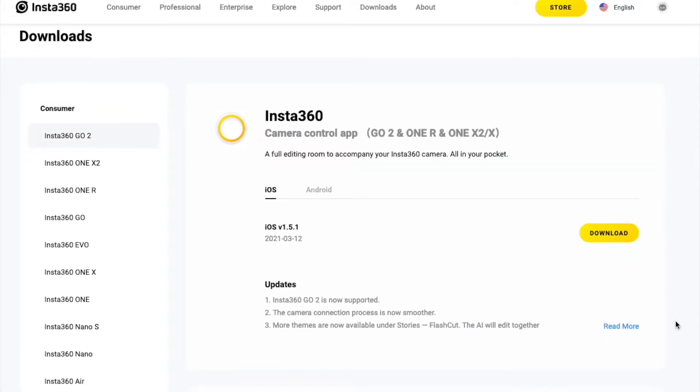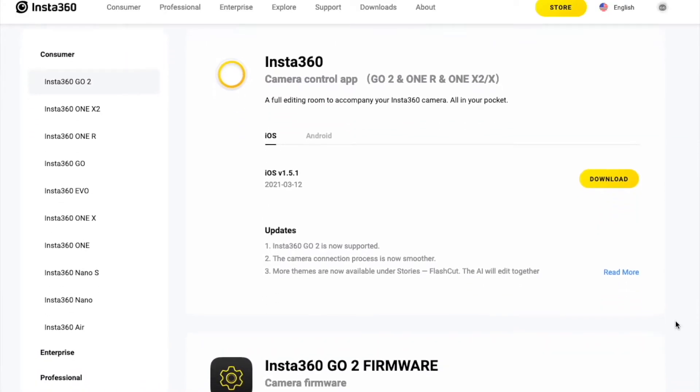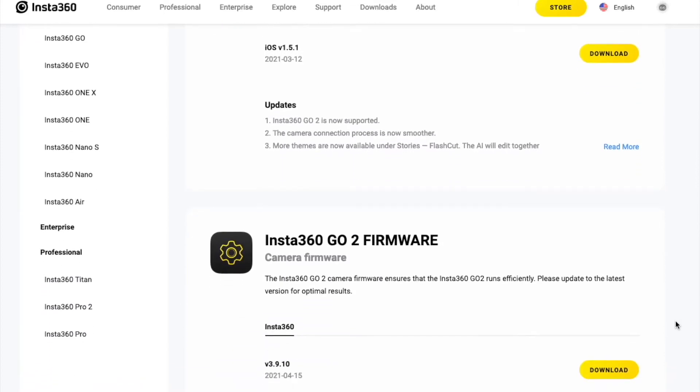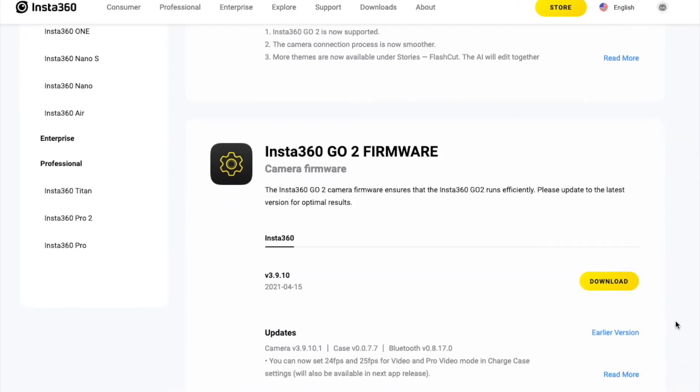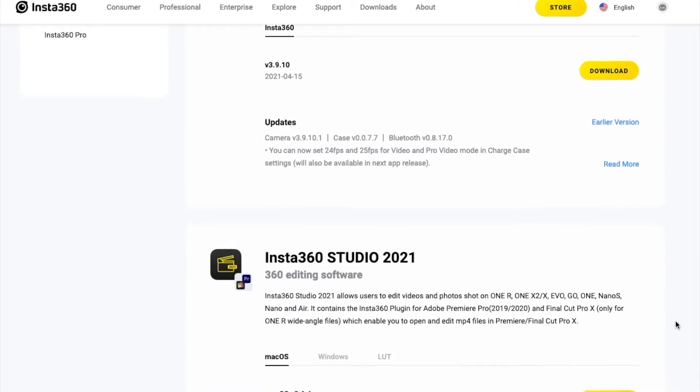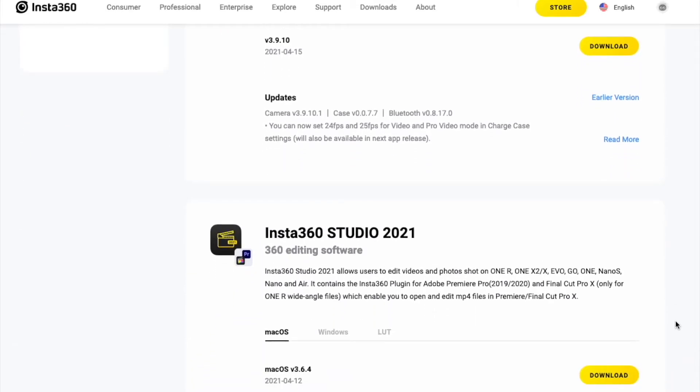Scrolling down on their website, it has firmware updates. When I got mine, I looked at the firmware that was in it and it was the same as the update, so I didn't need that. But you also need to get Insta360 Studio 2021. If you're seeing this video two years from now it might be something a little different, but you need to get their studio and I'll show you why.